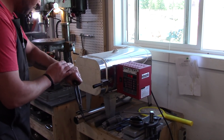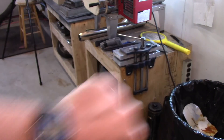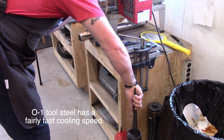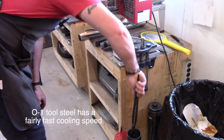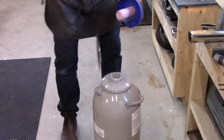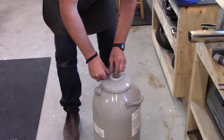With my O1 tool steel, I take it to 1600 degrees because the distance between the oven and the oil means it cools down so much. If I take it to 1450 or 1500, I'll quench it and take a file to it — and it is not hard at all, the file will cut into it like nothing. It could be my kiln being a bit off. So I go to 1600 degrees and then quench it.